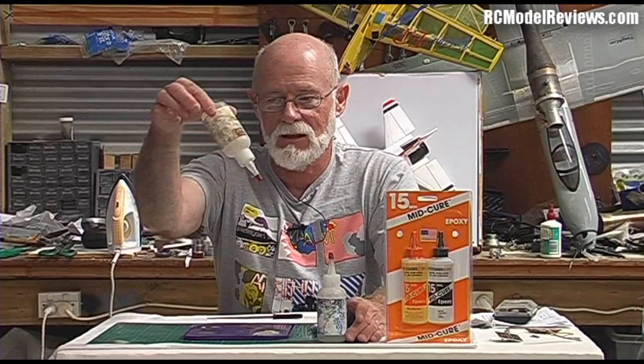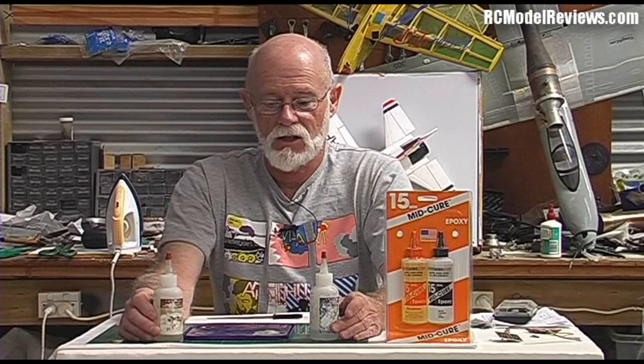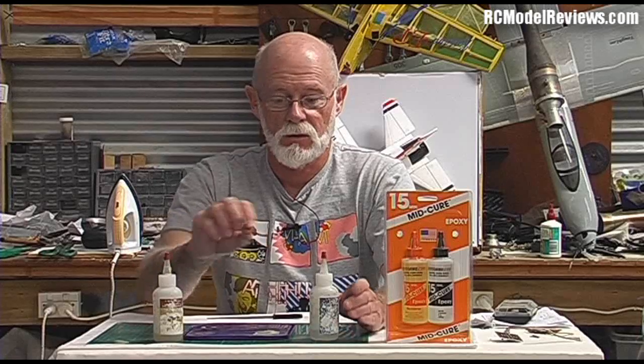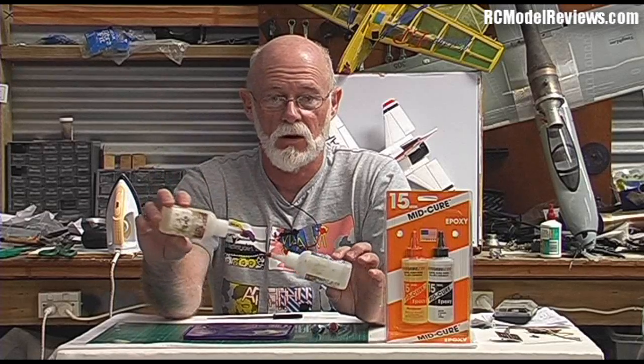There are different types of epoxy. Normal epoxy resin used for wetting out fiberglass or carbon fiber is the same stuff you get in bottles, except it's a lot thinner. When they make epoxy glue, they add a thixotropic agent — a thickening agent, like cornflour in a casserole. This makes the glue thicker so it doesn't run away from the joint.